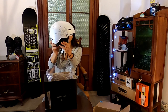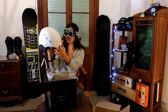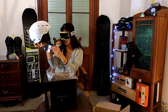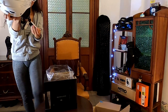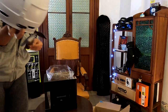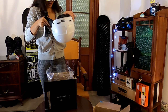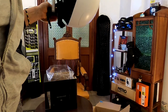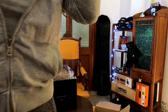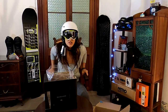So this is the helmet and I ordered white because I wanted to customize it, you know, with some stickers and that kind of stuff. It comes with a thick booklet — look at this, so thick! I'm going to put it on and try it out.